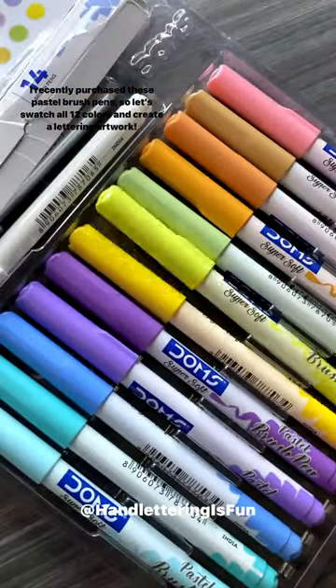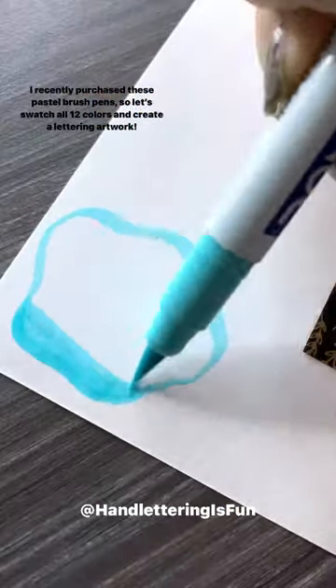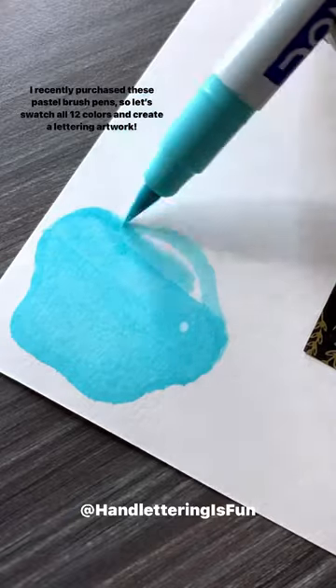I recently purchased these pastel brush pens, so let's swatch all 12 colors and create a lettering artwork.